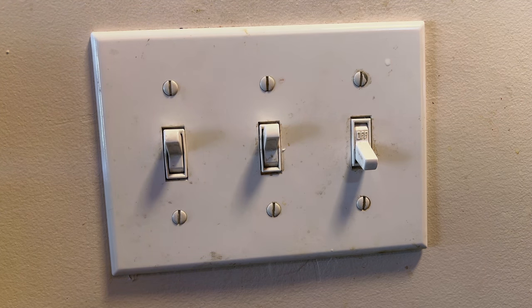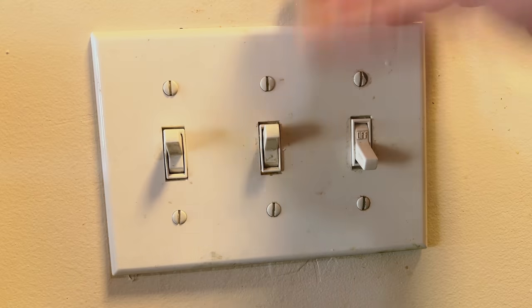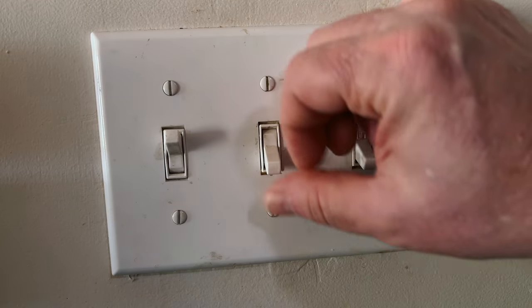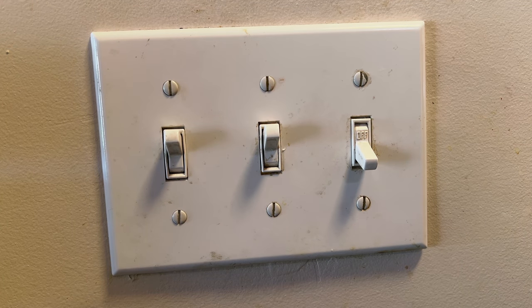Then if you go back to the first switch and flip it, one of two things will happen: either it will work perfectly, like it's doing in this case, or it'll crackle and pop like it did before and nothing will have changed. If it still crackles and pops, that tells you the problem is on the common terminal — the wire either coming in from your circuit breaker panel or going out to your light. But if it works perfectly, that tells you the problem is in one of the two traveler connections, because by flipping the other switch you switched to a different traveler wire.